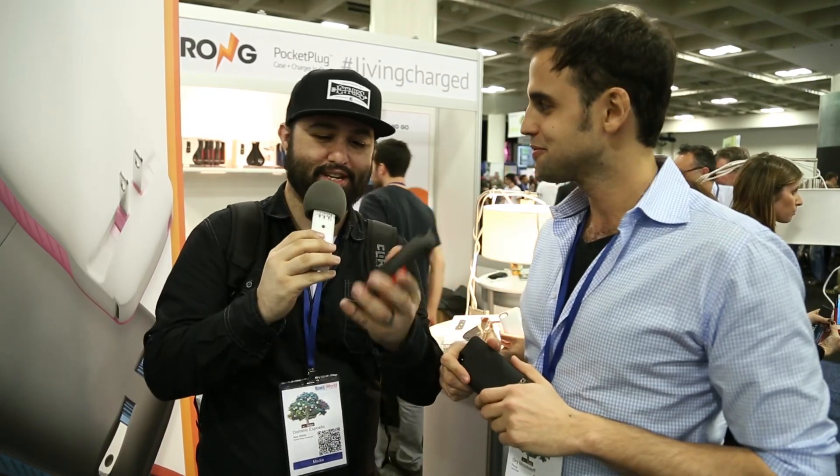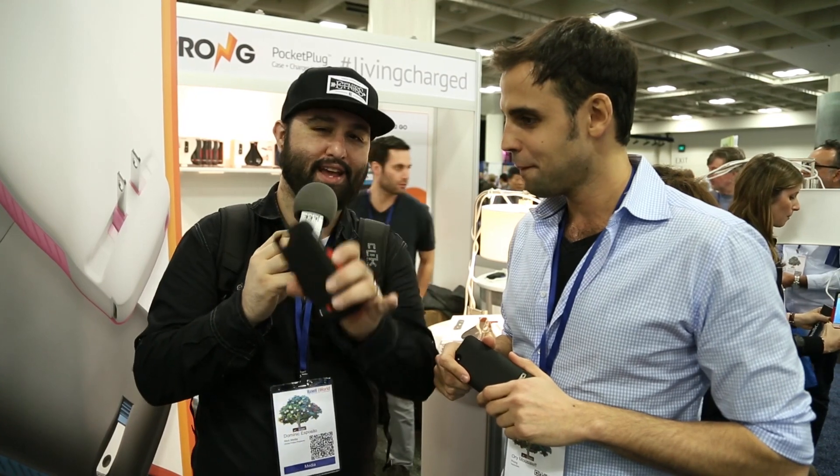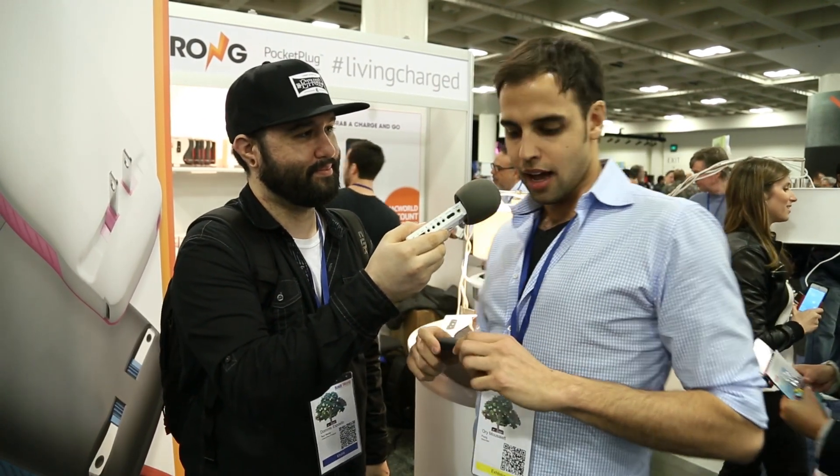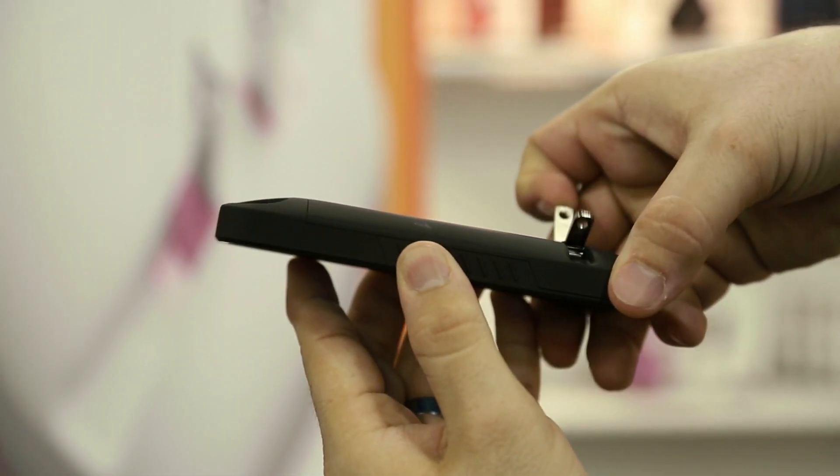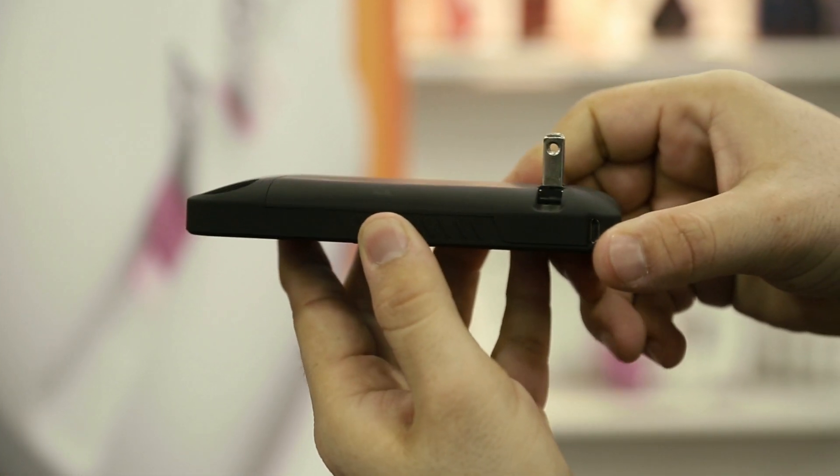So how much is the Prong case? As you said, it's at a wide variety of retailers. Tell us the cost and your website so everybody can find it. You can find us at prong.com and our cases typically go for $69.95 and $59.95.